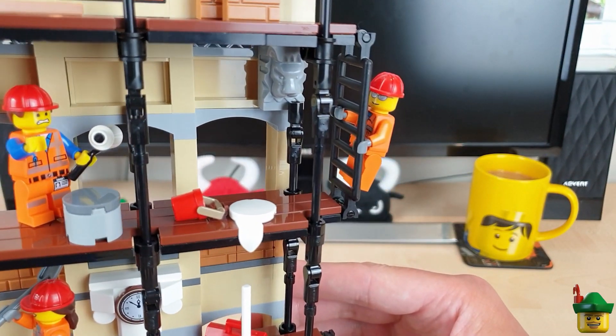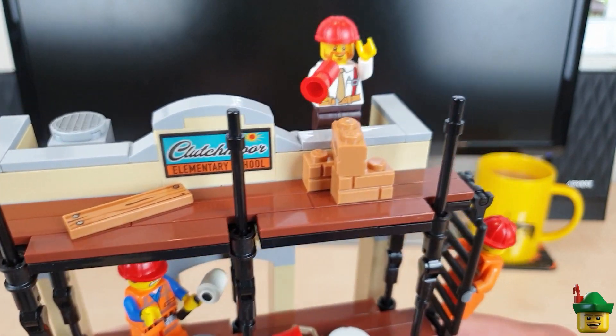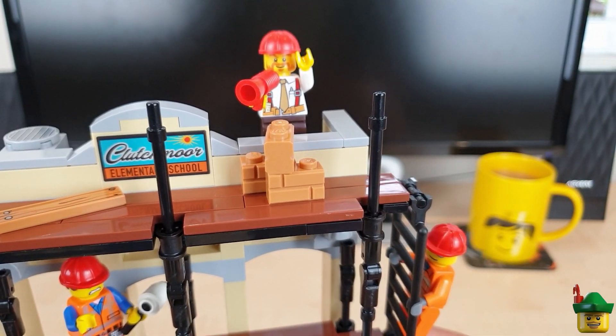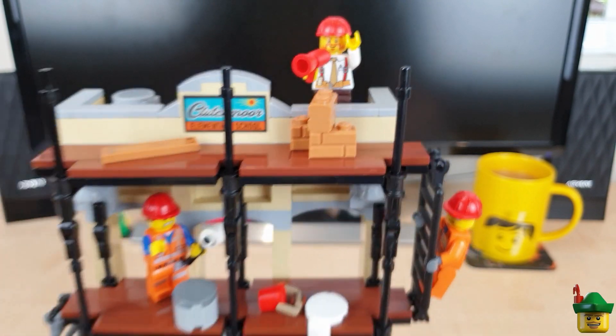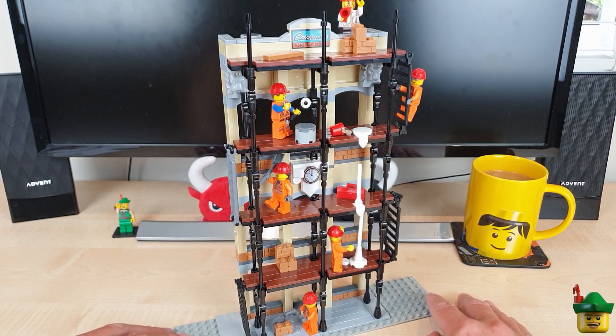I'll show you those close up. He's now climbing the ladder, and there are the bricks and the plank and the foreman doing all the ordering about. So there we go - I think you'll agree that looks pretty good.